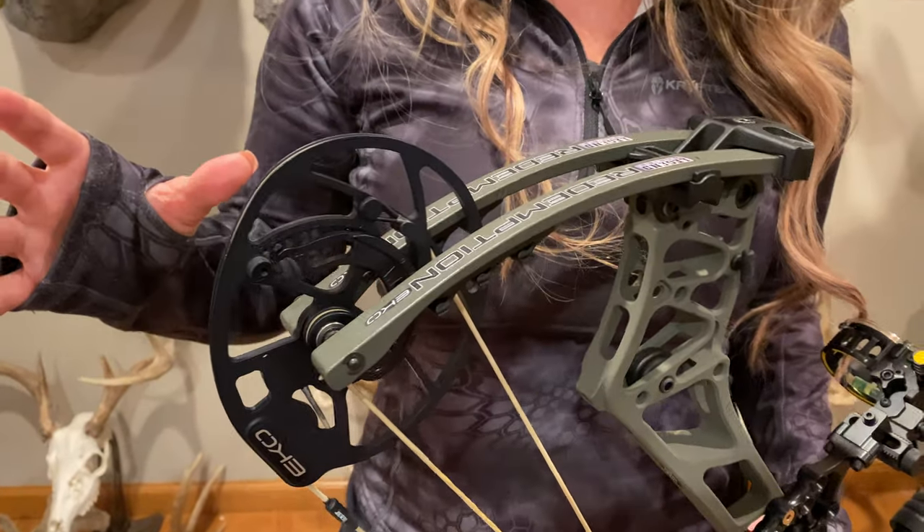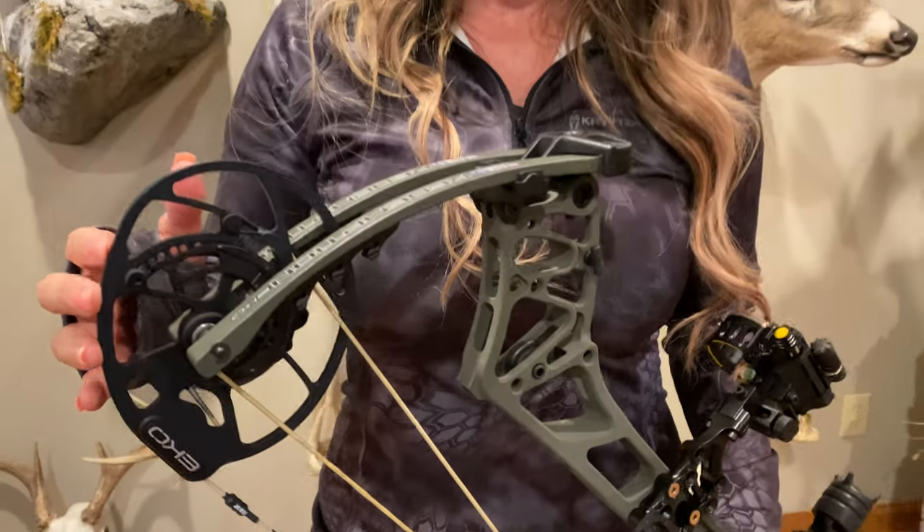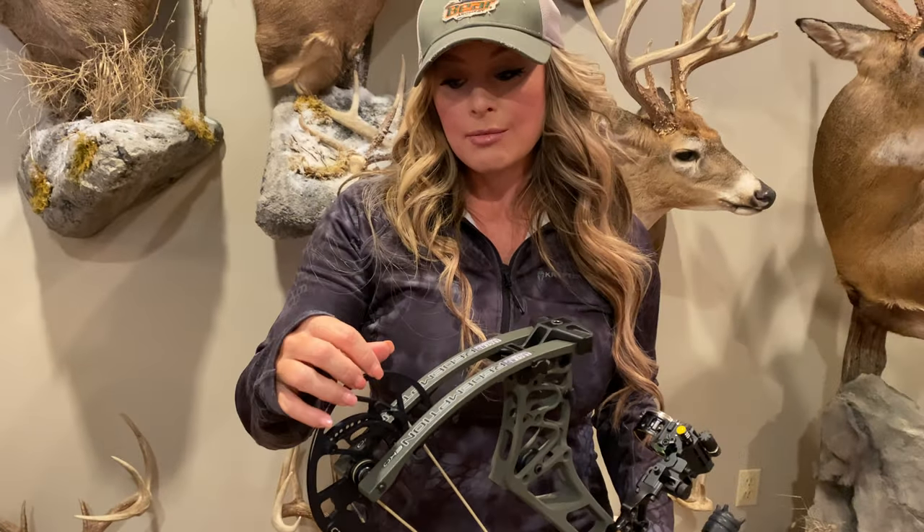This unique cam also lets you draw more weight, giving you increased arrow speed. And the let-off on this can be adjusted from 75 to 90 percent.